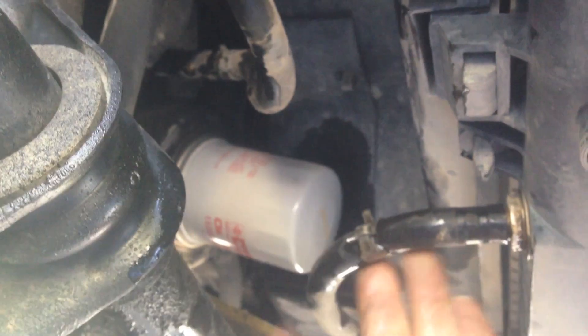I'm going to button everything up, get my skid plate back on, clean things up and be finished. All together, it took about 15-20 minutes.